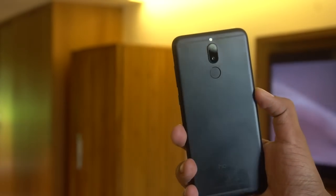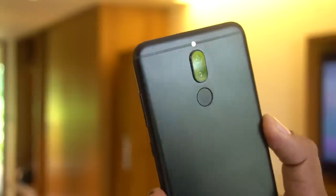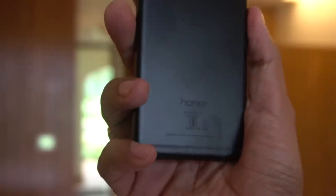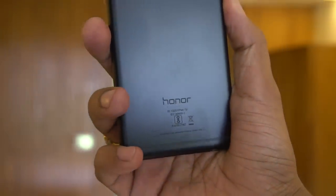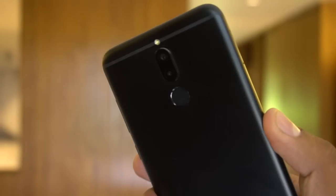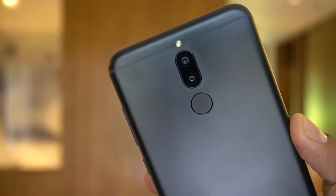This is the Honor 9i with the metal unibody design. The flashlight is on the antenna band itself, sitting above the camera, and just below the camera is the fingerprint sensor. The back in graphite black looks good — the curves are smooth and it's a pretty smooth device overall.